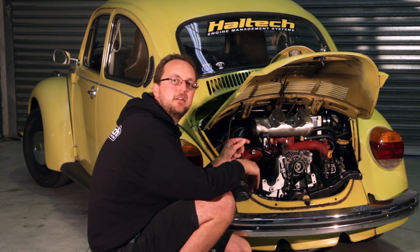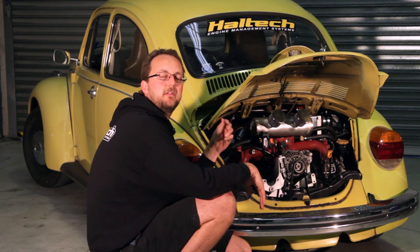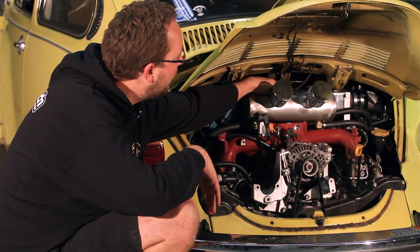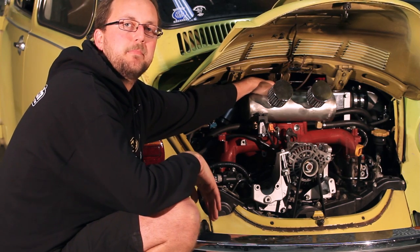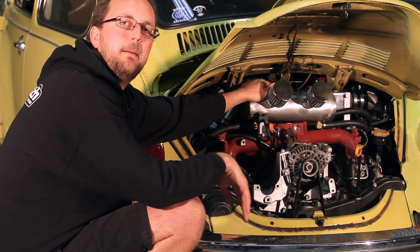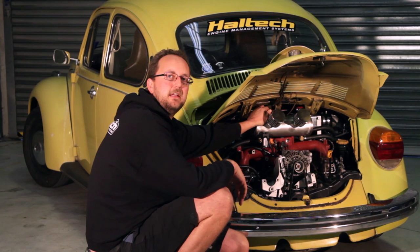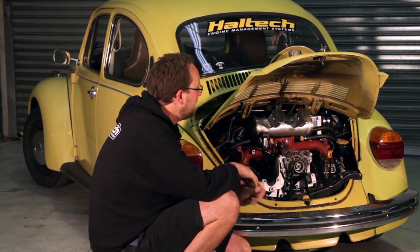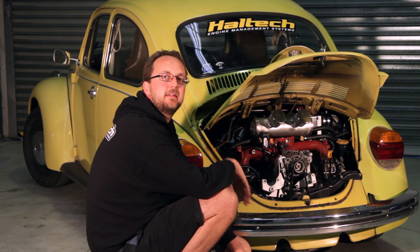The water-to-air intercooler uses water that's chilled at the front of the car and then comes through lines down the back to this water-to-air intercooler that sits up the top. It's got a bunch of pumps to pump that water around, controlled through the ECU. So when the inlet air temperature gets too hot, the pumps will turn on to cool the inlet charge down.